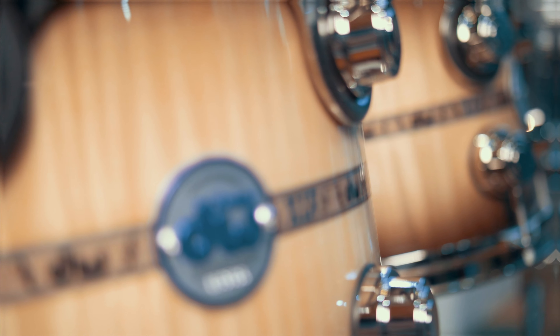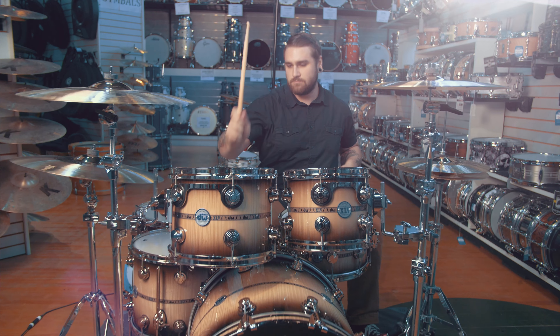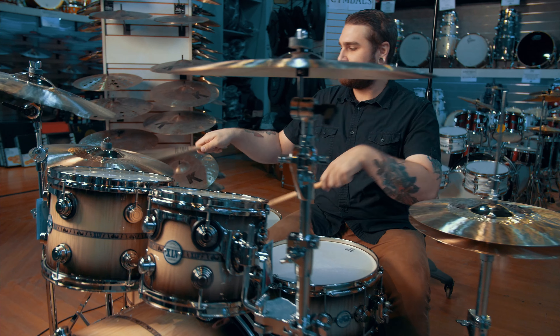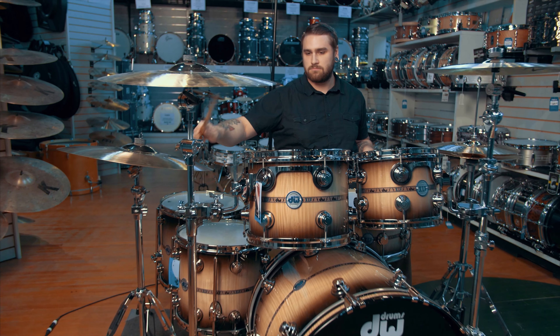As you can see, the outer ply of this kit is incredibly beautiful. It's a highly figured European sycamore, while the interior of the shell is a highly sought after hand selected Norwegian spruce. The wood for this kit was hand selected by John Good from DW along with some trusted confidants.